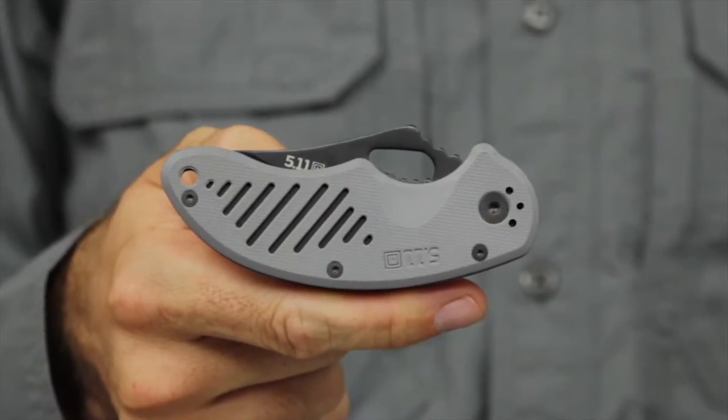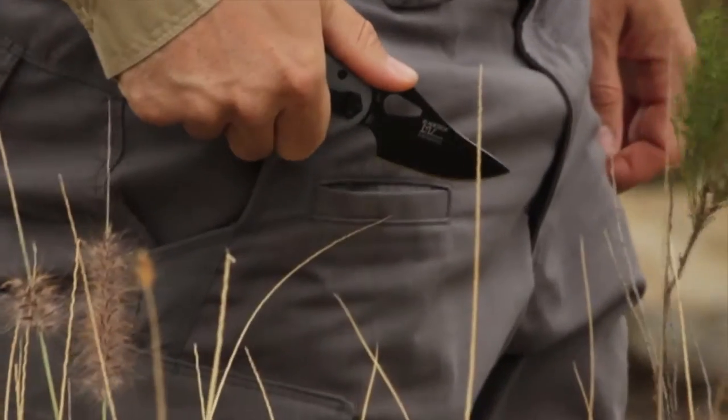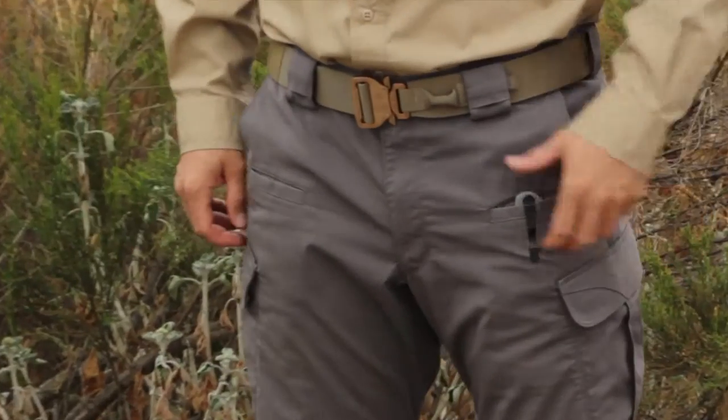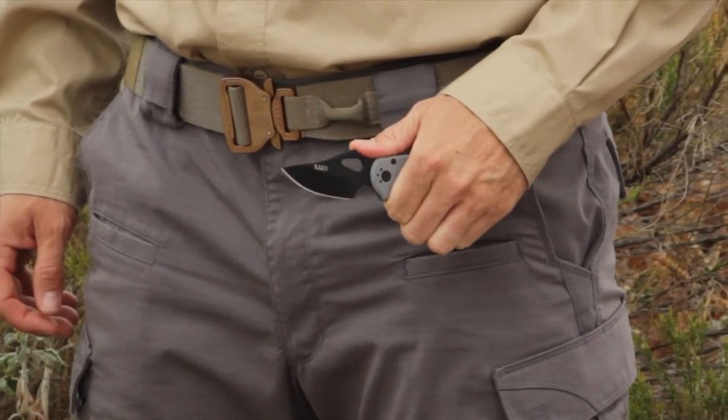The 511 Plain Edge Min-Pin Folding Knife is one of our little big knives and was engineered in partnership with world-renowned blade expert Mike Velikamp. This knife provides all the durability, performance, and craftsmanship you need in a palm-sized package.